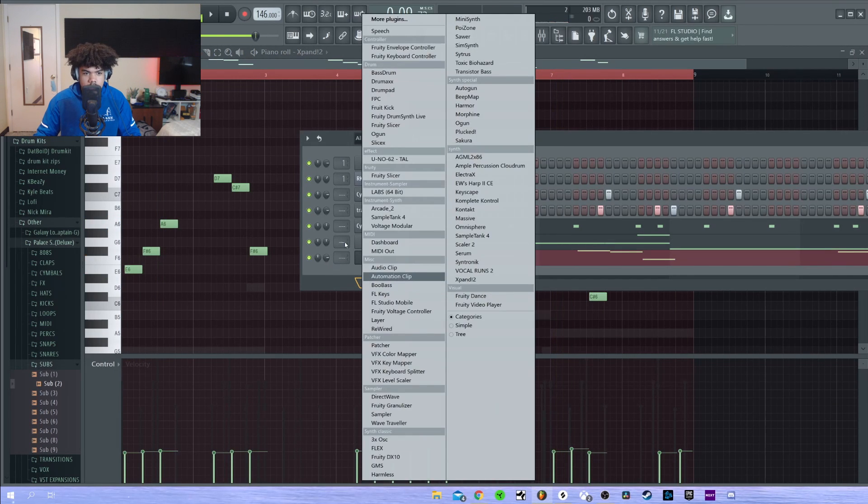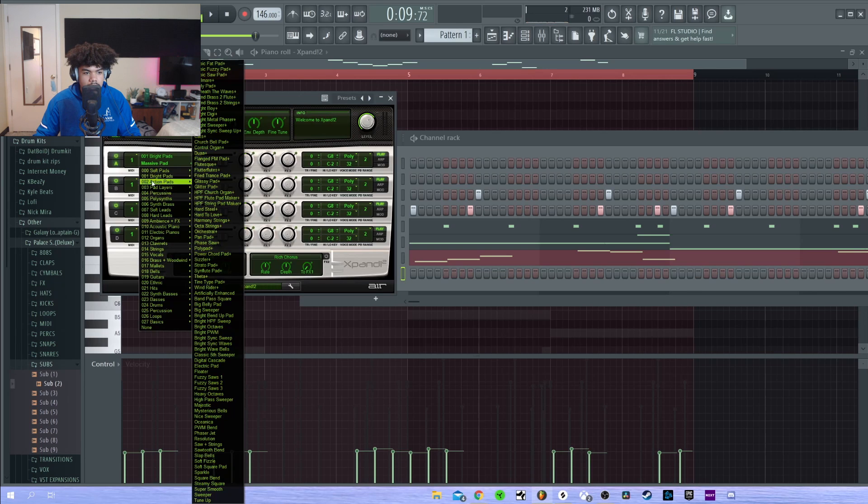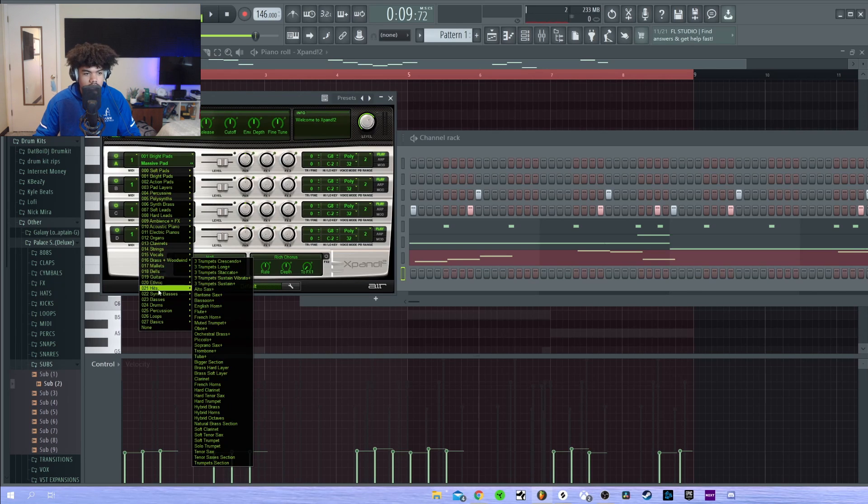Let's add another instance of Xpand, and I'm going to add an ocarina. The last beat I made, which was like yesterday, I used an ocarina and it was fire.